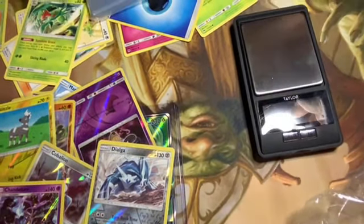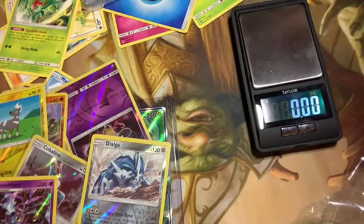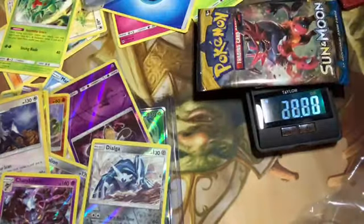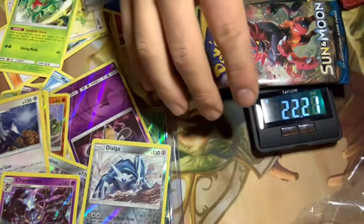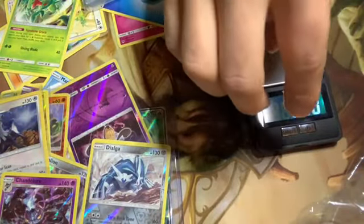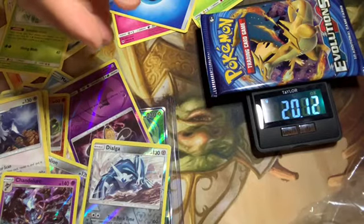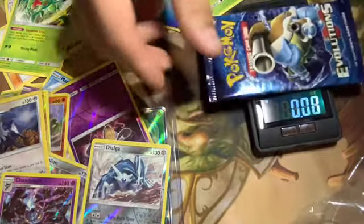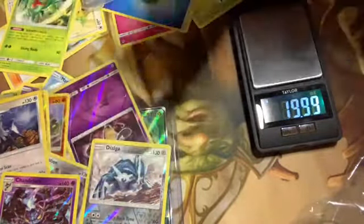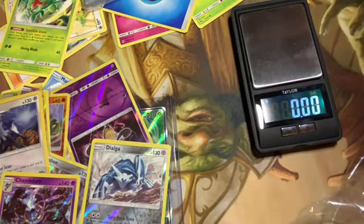I'm gonna weigh these on stream — the numbers don't really matter because they're from a different set. 22.10... 22.19... 20.20 — I guess these are both Sun and Moon so we'll put the heavier one last just for fun. This is the new Evolutions pack so the variants change. Let me zero that out. 20.12, so that one's I think the second heaviest. This one should be the lightest — 21. Oh, that one's actually lighter. And I think this one should be 20.15.